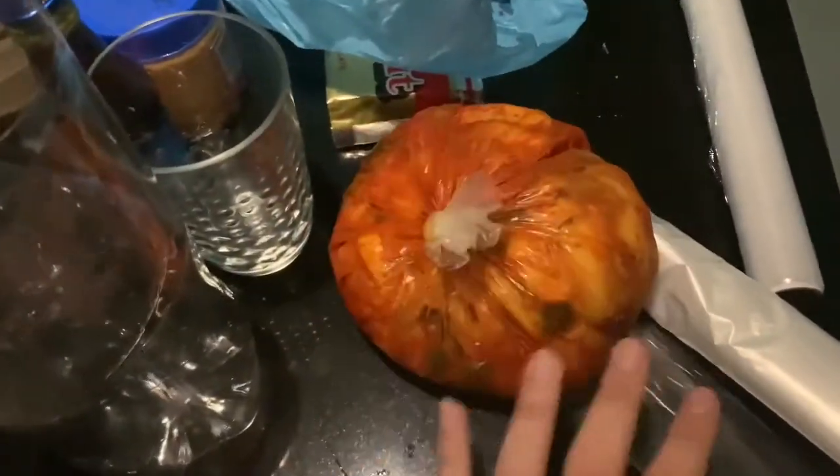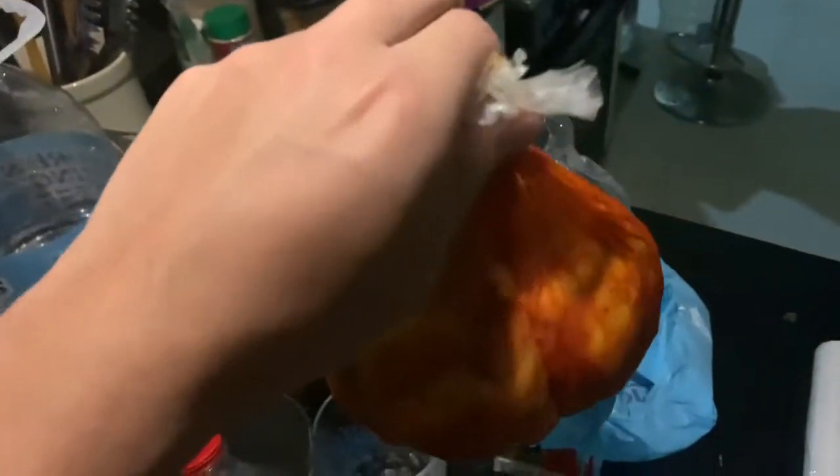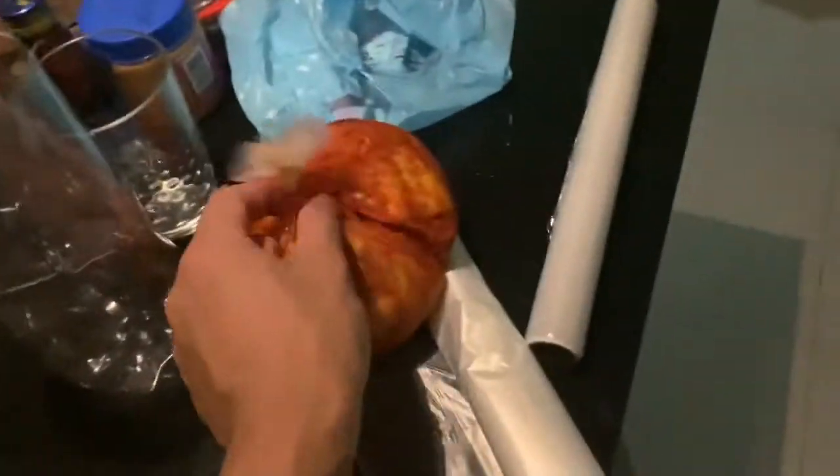There is so much kimchi, so I'm gonna do a mukbang — comment down below if you want me to do a mukbang of this, because there are loads of kimchi inside, both fried kimchi and moist kimchi. I don't know how you call it. I've never tried eating this much kimchi at once but hopefully it'll be good. I'm gonna open my kimchi now.